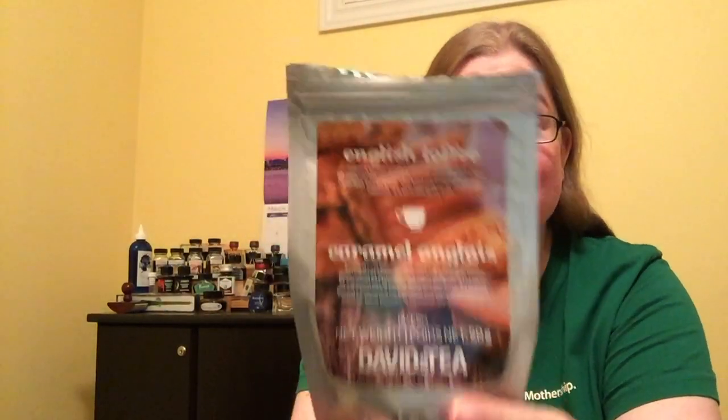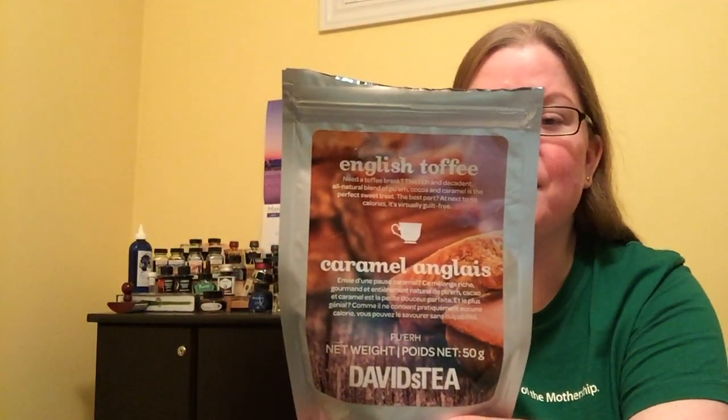As weird as that sounds, it actually tastes delicious. You can't get a better description than English toffee — it tastes like liquid toffee. It is certainly a sweet tea; you don't really need any added sugar or anything like that.